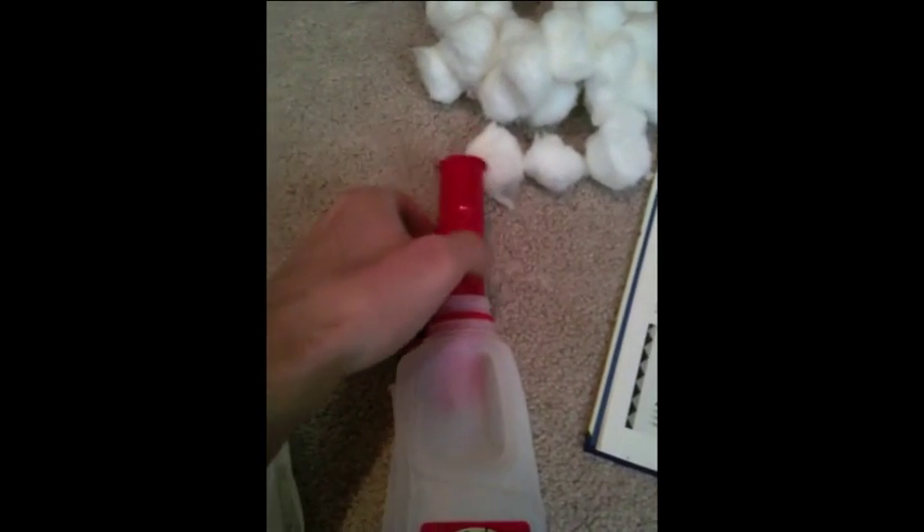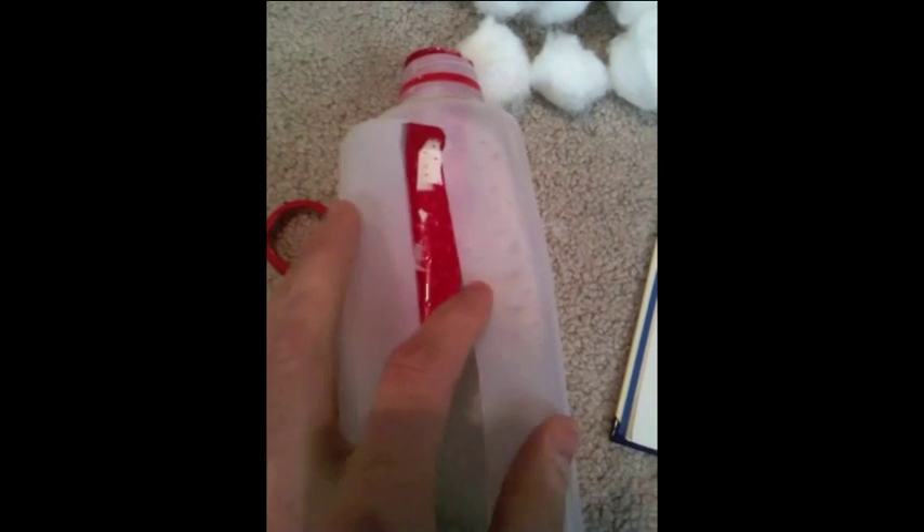And cotton balls as a filler, and then tape. So we take the tube and stick it inside there. We puncture a lot of holes in both of them — in this tube and in the milk jug. We cut it open so that way we can assemble it on the inside.